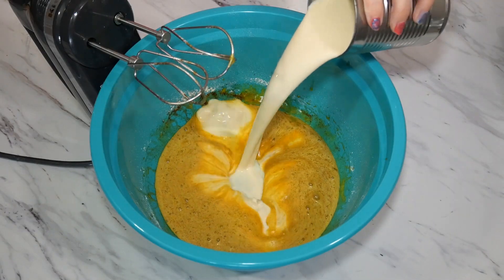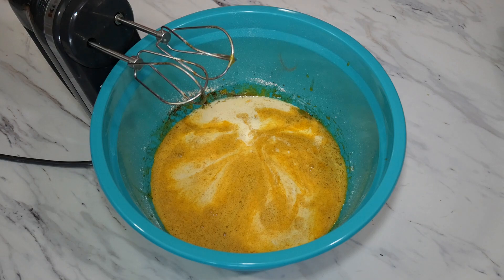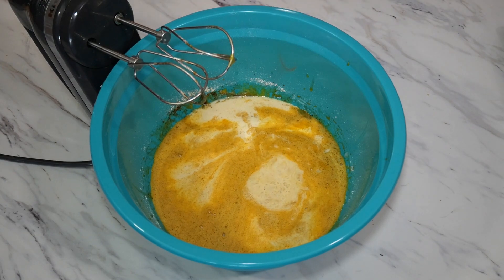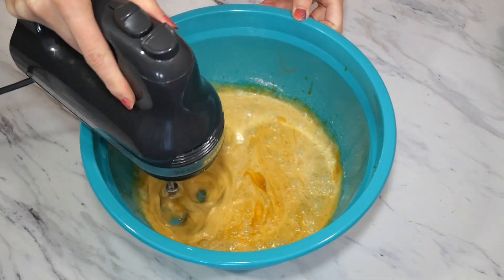Next we are going to add a 12 ounce can of evaporated milk and one teaspoon of rum extract. Then mix your ingredients together on high speed again for about another 30 seconds.